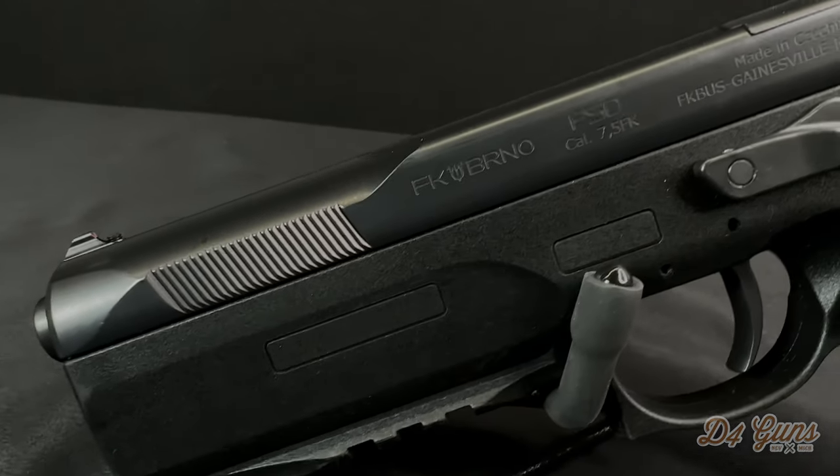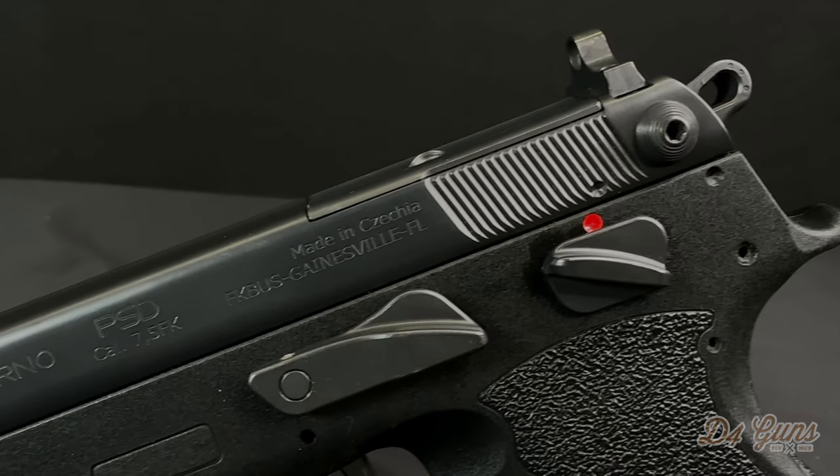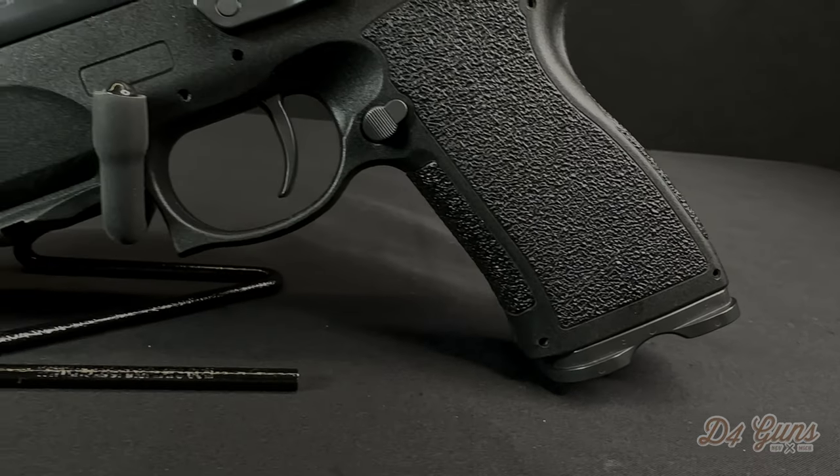This pistol was developed by FK Berno with support from Tanfoglio and is distributed by the Italian Firearms Group. This design is based off the CZ 75, as you can tell by the low bore axis and the thin slide.